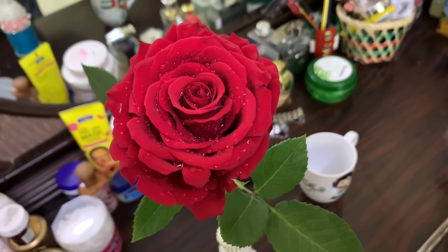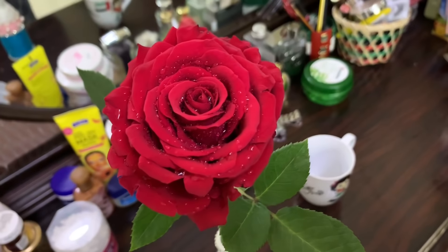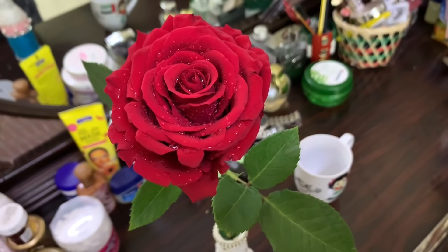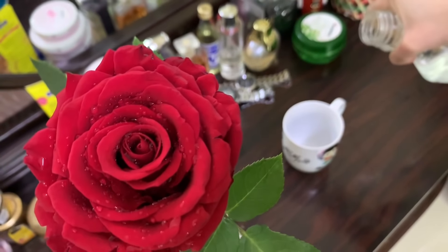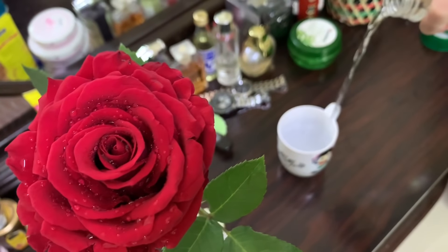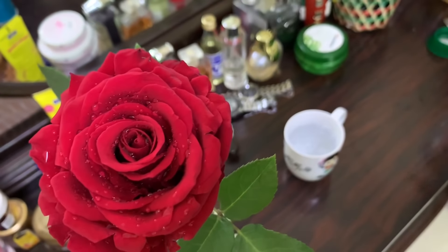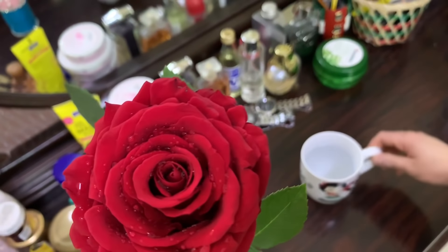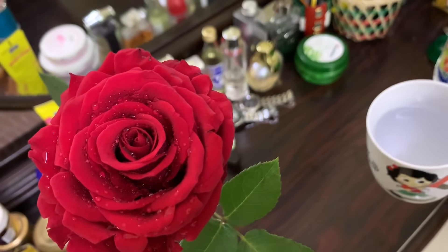We have a glow in the morning. We have a lot of glow in the morning. Because we are using AC, we have to dehydrate our skin, but our body is healthy and glowing in the morning.